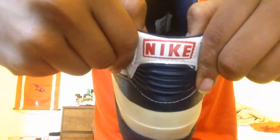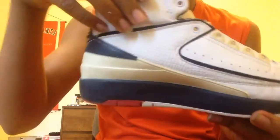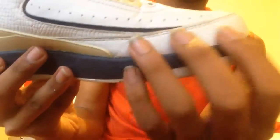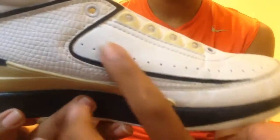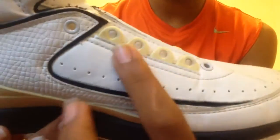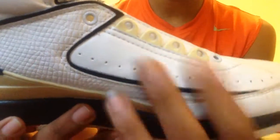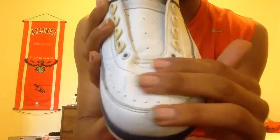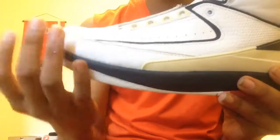On the side you have white regular leather, three eyelets, and then there's a ton of leather — you could call it tumbled leather — wrapping around the shoe. You have some ventilation holes, white leather, and the four eyelets are yellow because of age. The toe box is the same — white, nothing too big going on.